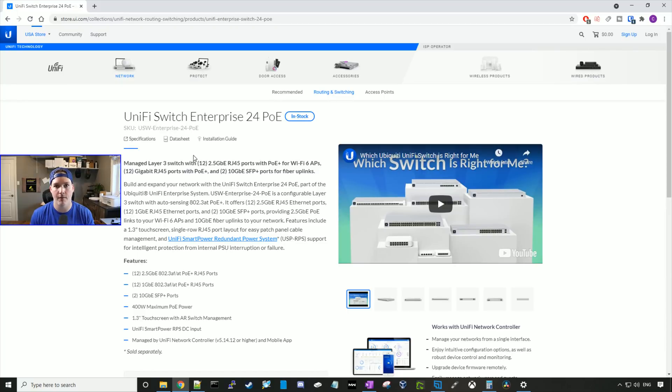Hey everyone, Cody from MacTelecom Networks. I'm very excited about this video — we're gonna be testing out the new UniFi Switch Enterprise 24 PoE.